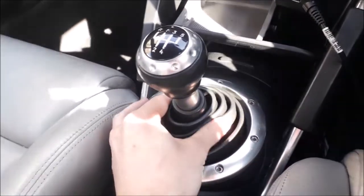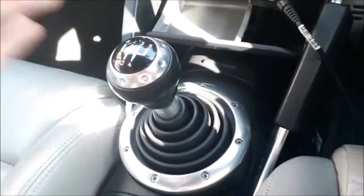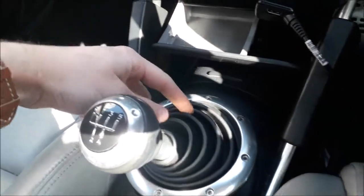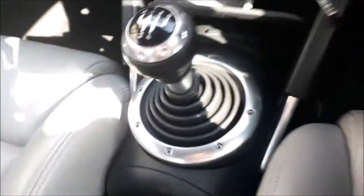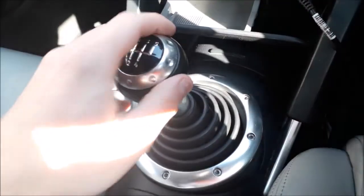Basically, the gaiter part is this little rubber piece around here. Now, for some reason, Mark 1 TTs are notorious for getting rips inside the actual rubber in the under-pieces. I don't quite know why this happens, but apparently a lot of people have had it, and I had it as well, which was the reason why I had to replace it.